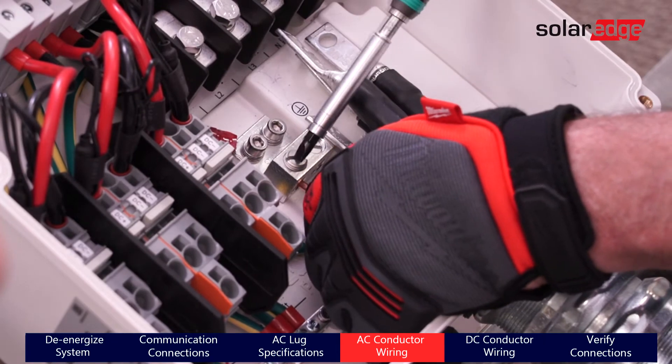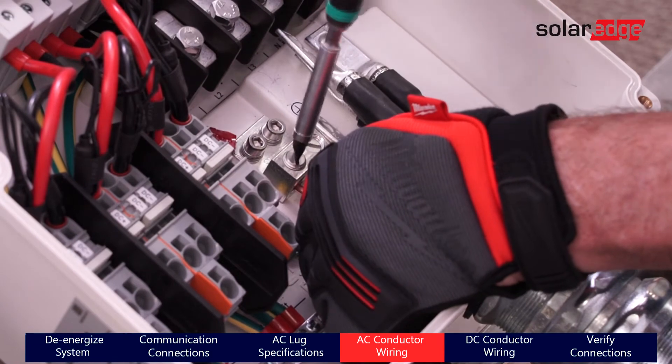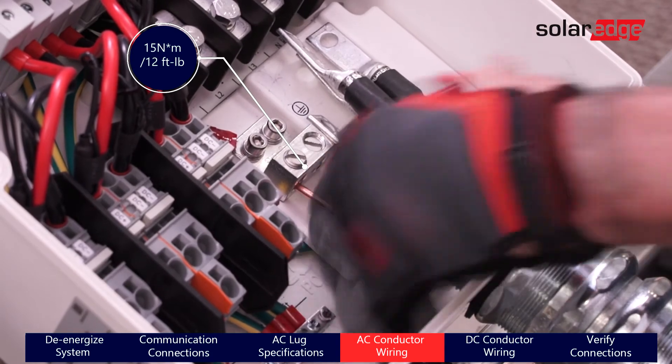After securing the conduit, land your AC wires. Start with the ground wires. The terminal block will be inaccessible after the AC wires are landed. Also ensure that it is tightened within a torque spec of 15 newton meters or 12 foot-pounds.